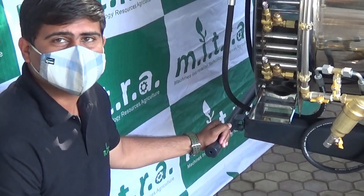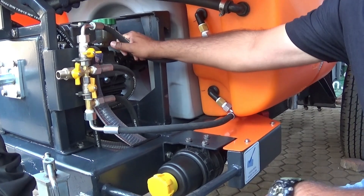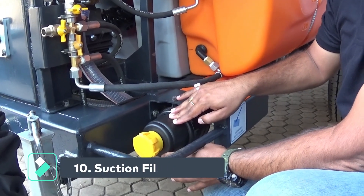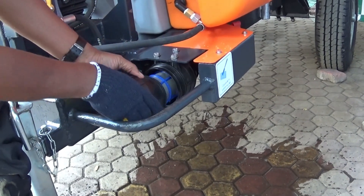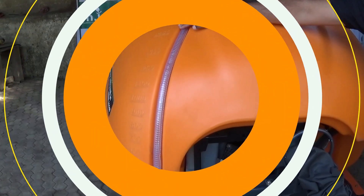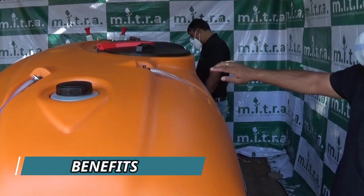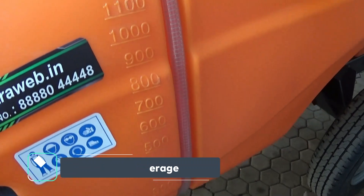A rear bumper is provided for protection of the shell assembly. An oil reservoir is provided with minimum and maximum level indicators. A primary suction filter is given and must be cleaned after every spray. A water level indicator is provided on both sides of the tank, so the tractor operator can easily see the water level during operation and during refilling.